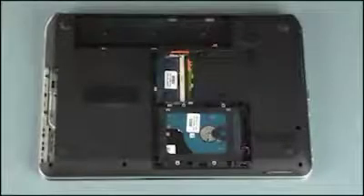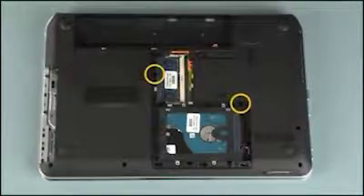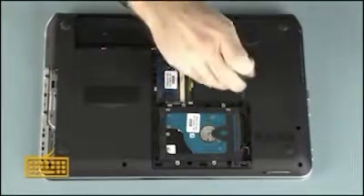Removal: Remove the two 6mm P1 Phillips head screws identified with the keyboard icon that secure the keyboard to the base enclosure.